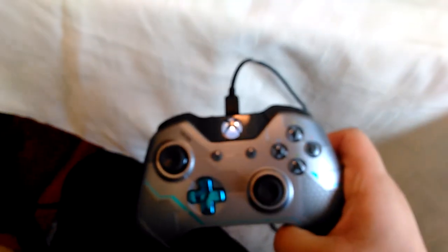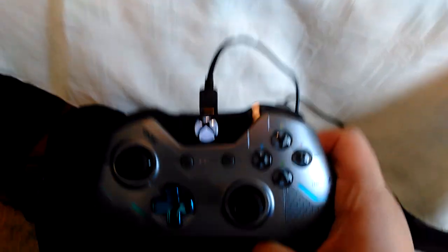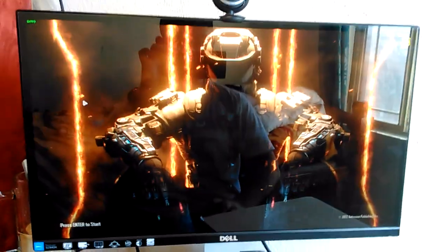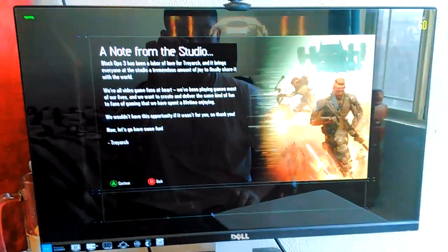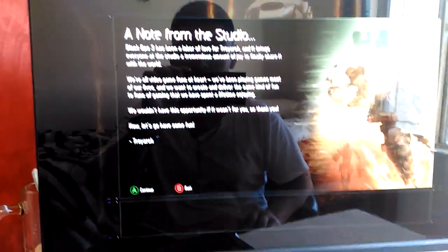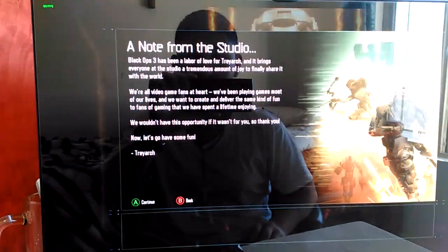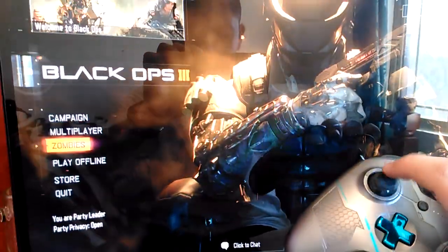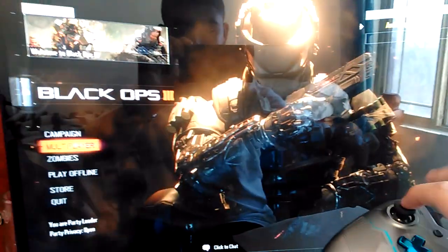I'm using the Xbox One controller and I have it connected with the USB cable. This is the beginning of the game — skip that. Here it says 'activates flip screen' and that's me — I'm actually using the controller, mouse, and keyboard.